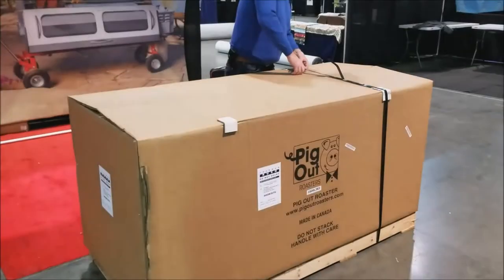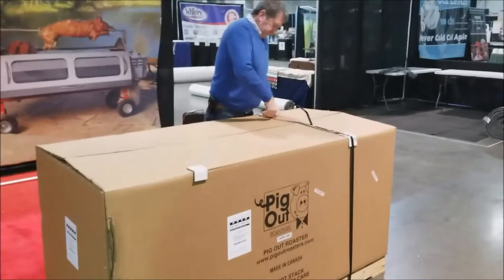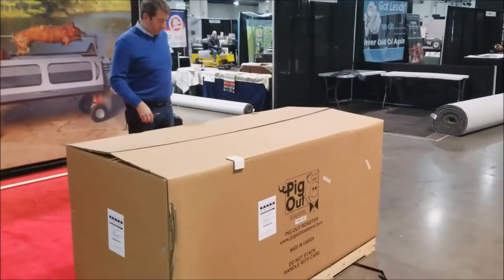Congratulations on purchasing your new Pig Out Roaster. To begin assembly, start by cutting the metal strapping and opening the box.